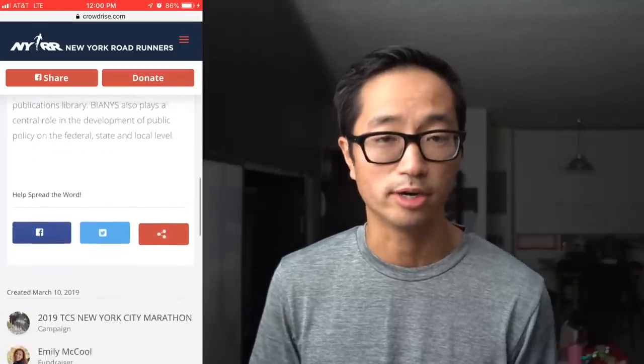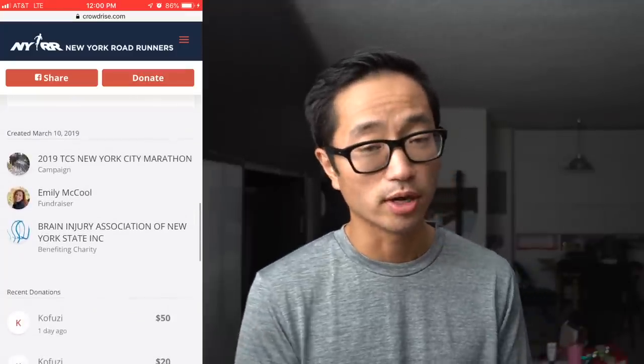Before I go, I do want to talk about our charity runner for this week. It's going to be Emily McCool, who's running the New York City Marathon and raising money for the Brain Injury Association of New York State. This cause is close to her heart because in 2016 she suffered a traumatic brain injury in the form of a concussion when she was hit by a car while riding her bicycle, and she's been living with the symptoms ever since — including anosmia, which is a loss of sense of smell. She wants to help raise money for those also living with the effects of traumatic brain injury. I was happy to donate $70 to her fundraising efforts and I'll post a link in the description.